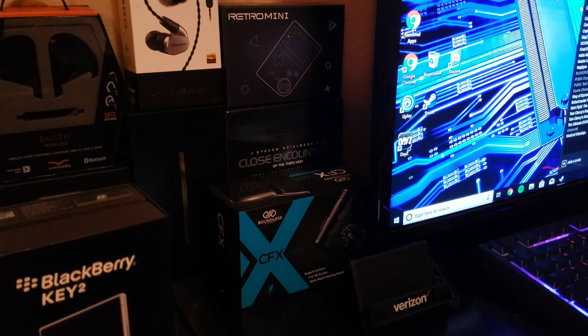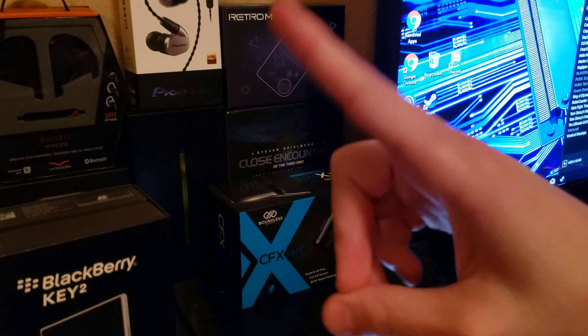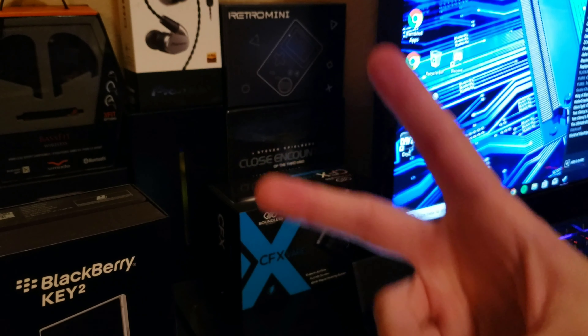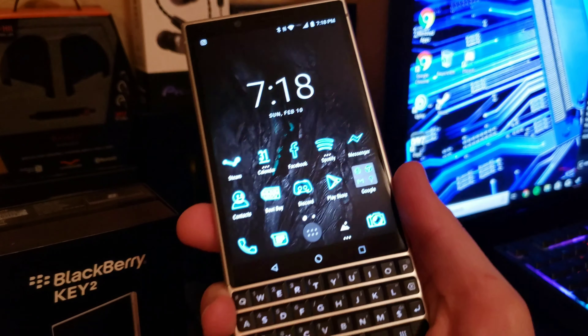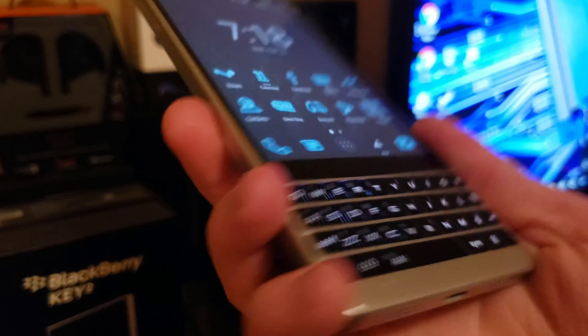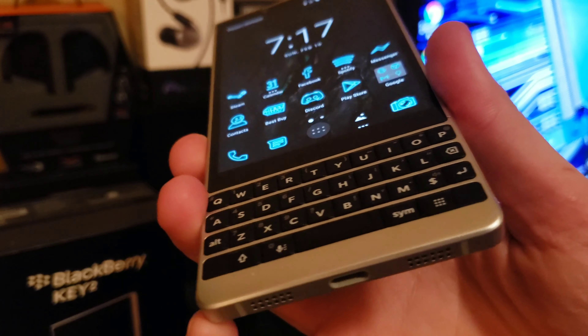I don't know what else to say — that's pretty much it. That is the BlackBerry KEY2. Thanks for watching, we'll talk, see you in the next one. So the BlackBerry KEY2 — the keyboard is the main talking point of a BlackBerry, right? On the BlackBerry KEY2, the keyboard is the main thing. I can even take a screenshot while recording — oh my goodness.